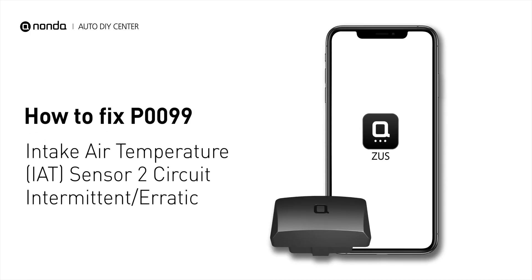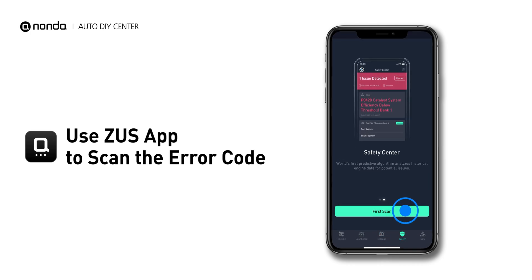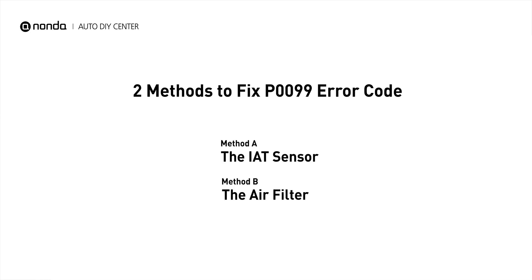If you are getting a P0099 error code, this video is going to show you two practical solutions to fix the error code at home. Use the Zeus app to scan your vehicle and see the error code P0099. It indicates that the powertrain control module has detected an intermittent input signal from the intake air temperature sensor circuit. Here are two simple DIY methods you can try to solve this problem.